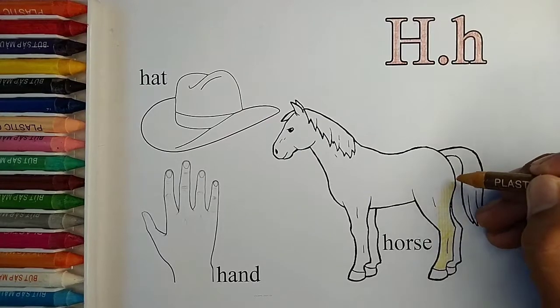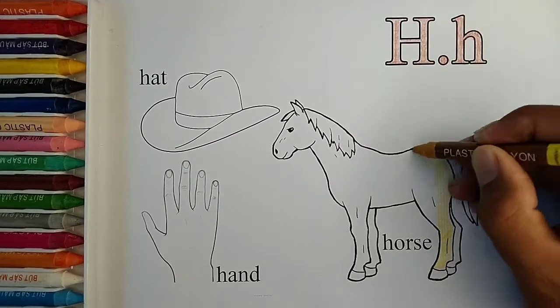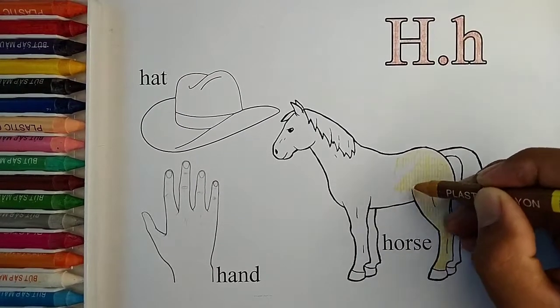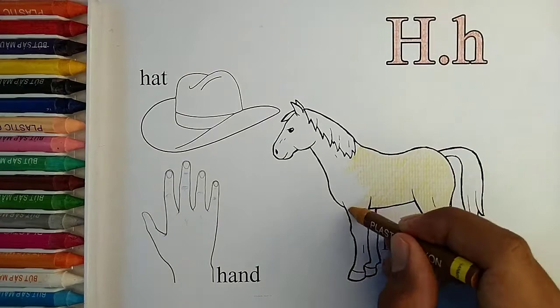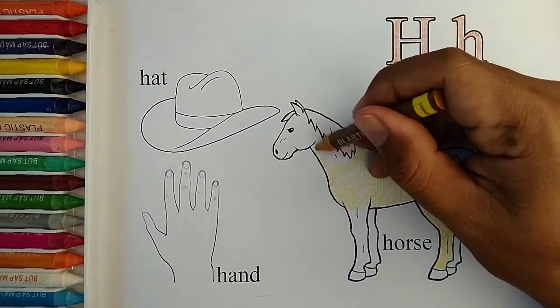A, B, C, D, E, F, G, H, I, J, K L, M, N, O, P, Q, R, S, T, U, V, W, X, Y, and Z. Now I know my ABCs, next time won't you sing with me.